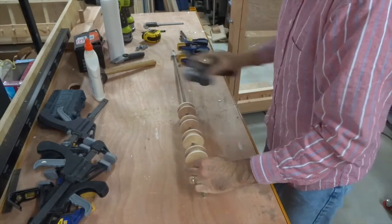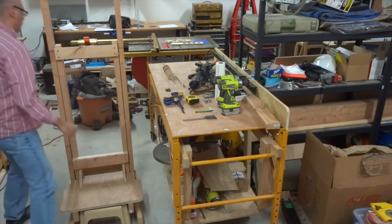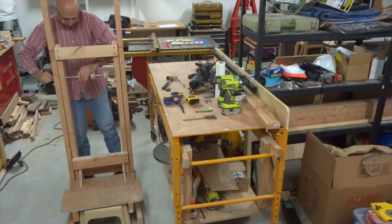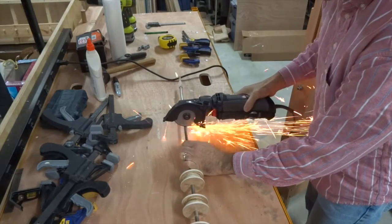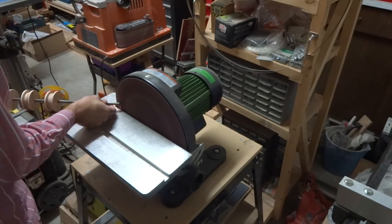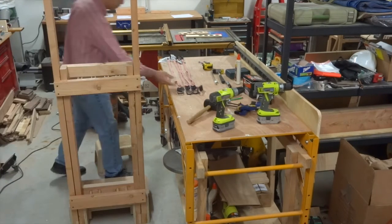Once the glue was dry, I removed the clamps and the pulley assembly was ready for a test fit. Once I saw that it fit okay, I removed it from the overall assembly so that I could cut the bar to its final length — I did this using my rotozip cutoff wheel. Once the pulley assembly was done, I installed it back into the machine and continued with installing one more cross brace piece.